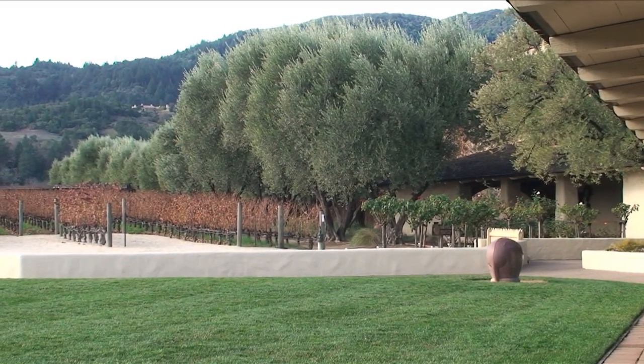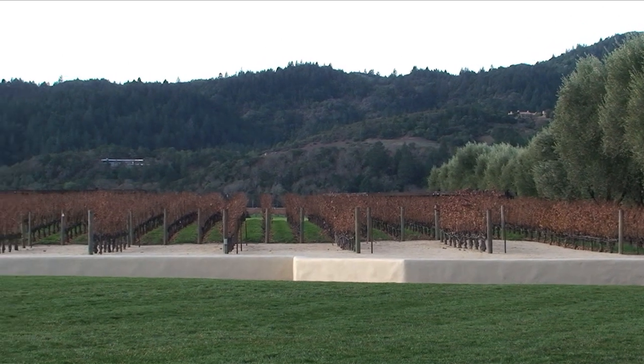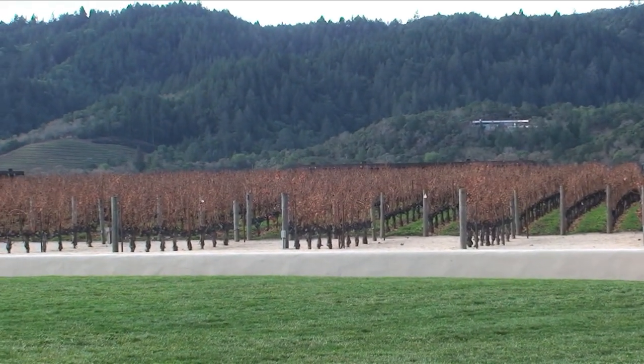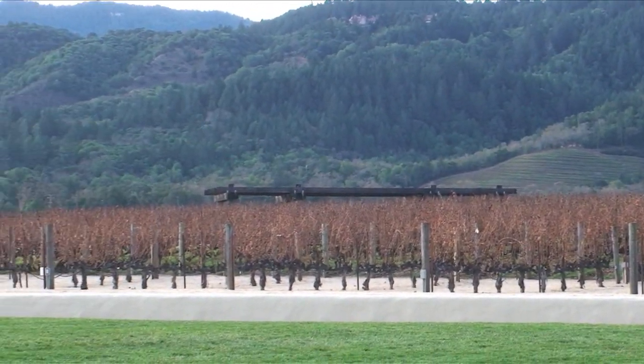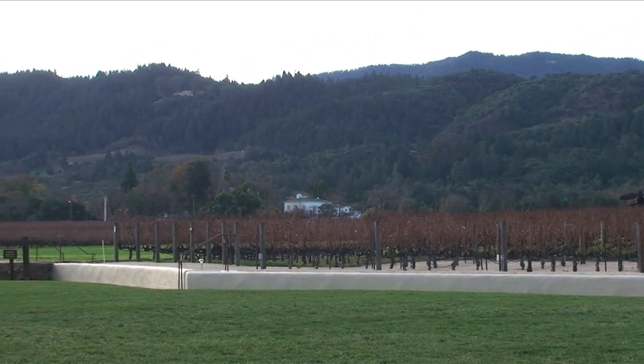This is outside the Robert Mondavi Winery in the Valley. You can see all the wines up there. Lovely setting, isn't it?